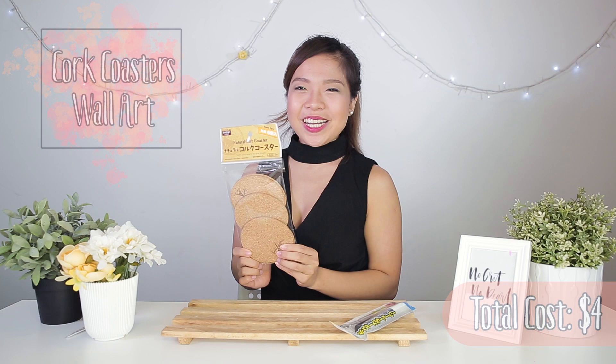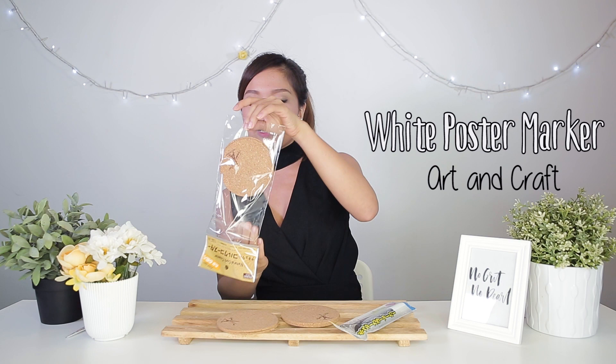See these coasters? We're going to spice them up! So let's get started! For this, we will be using a white marker from Daiso as well. I'm going to draw some designs on them now.